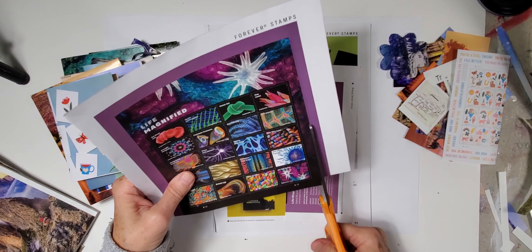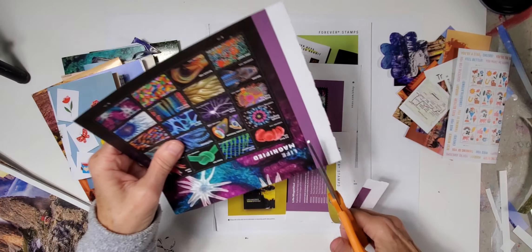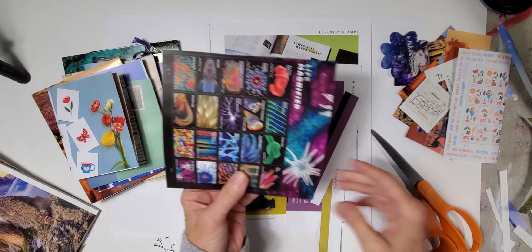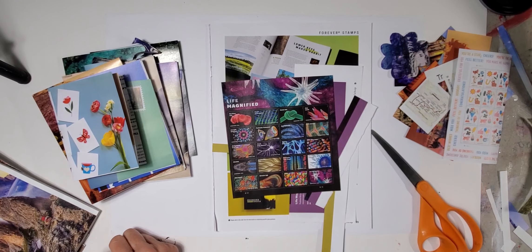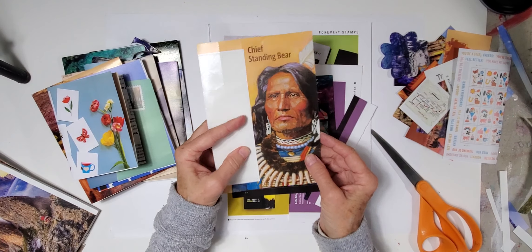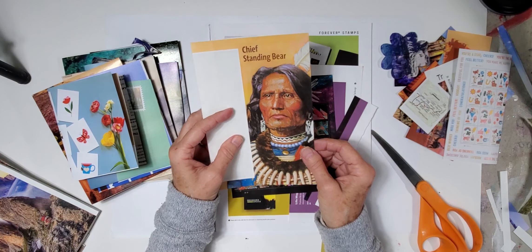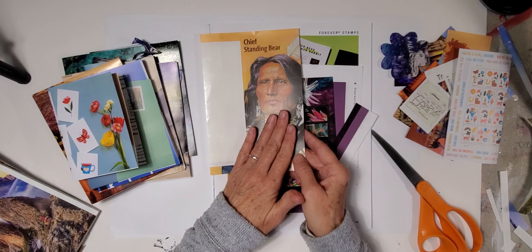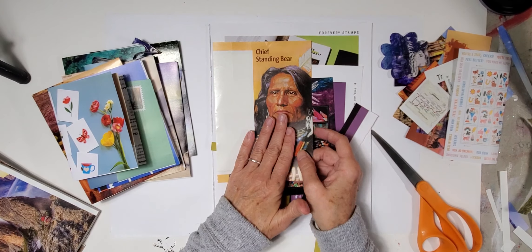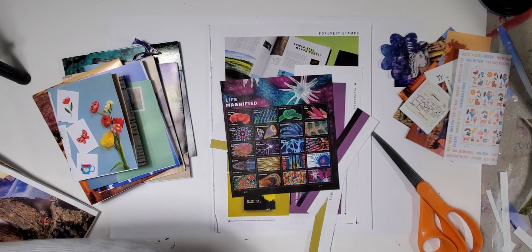I really like the vibrant colors. A lot of times when I get stamps and order them, I'll specifically order them and use the remnant sheet — I'll show you. These are the last stamps I ordered, and I love this image of Chief Standing here. It's a peelable adhesive image, just like the stamps are, so I do use these images as well — I think they're super super cool.